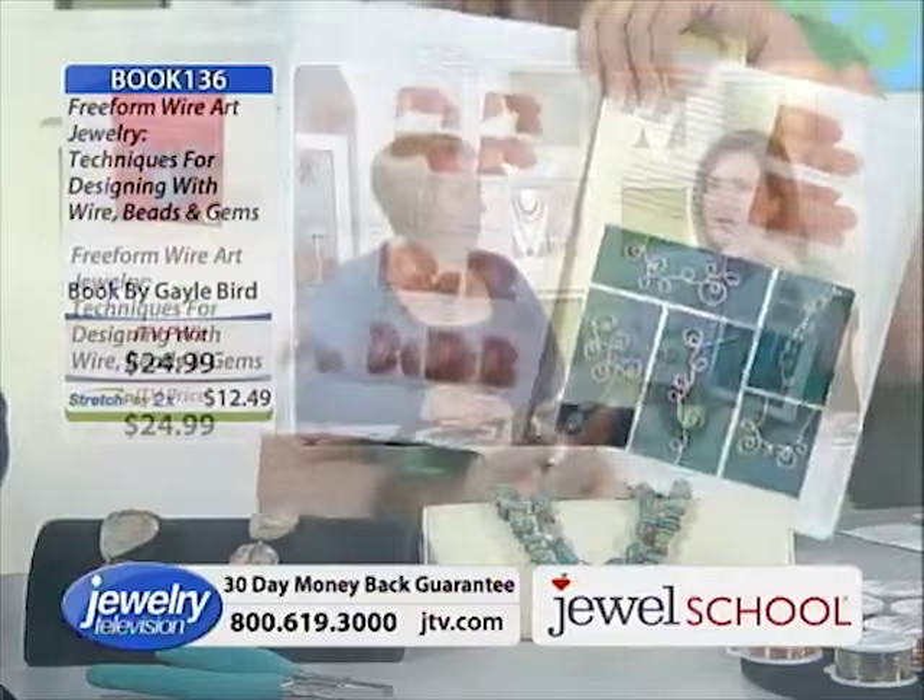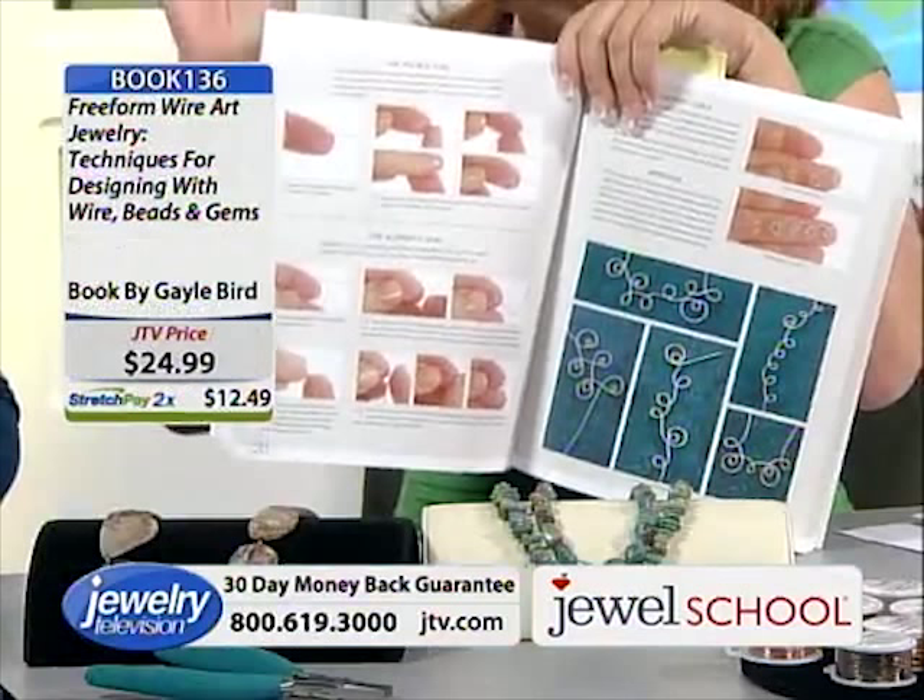Here's the curly cue we talked about. I've never seen a book do that — you start off with the basics, you start off with how you do the color.